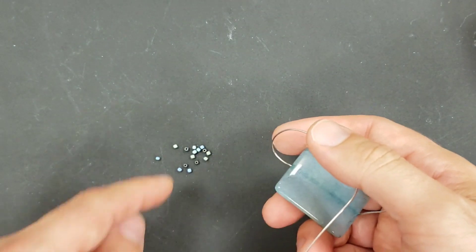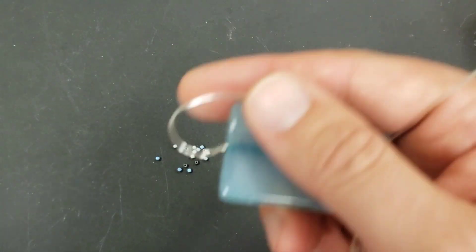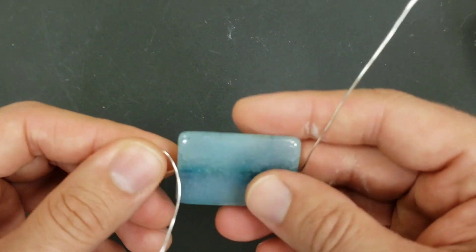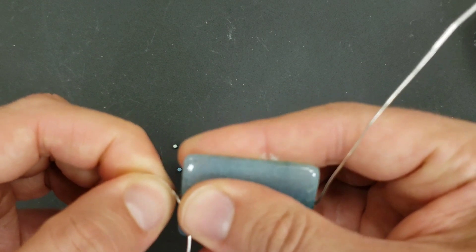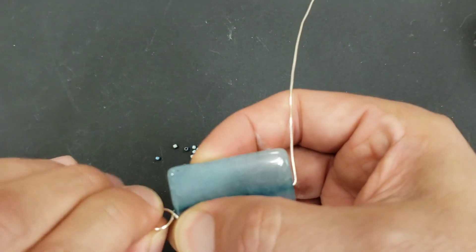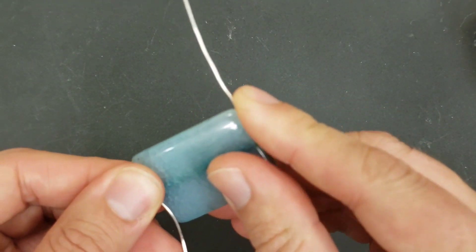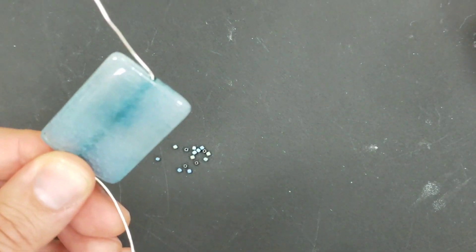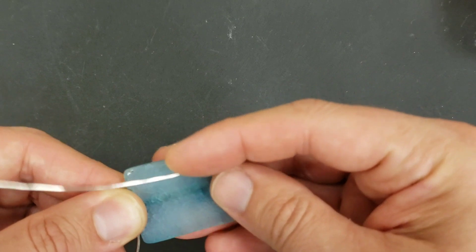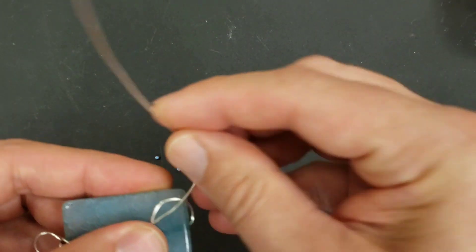I have to be careful because I don't want this wire to grab one of these seed beads and throw it across the room. It's happened - the wire bounces around and just smacks the bead, it goes flying and ends up in somebody's cereal. It's terrible. I haven't done the research on how edible seed beads are, so that's why you shouldn't do your wire wrapping in the kitchen.